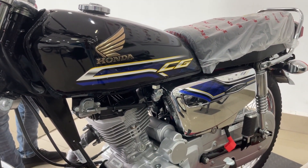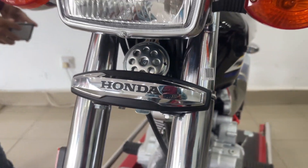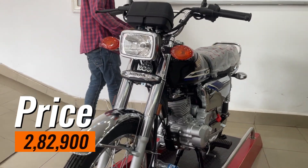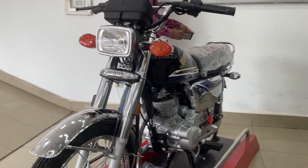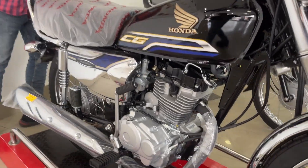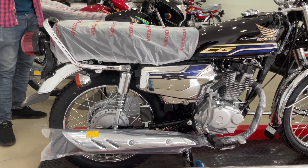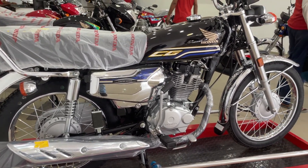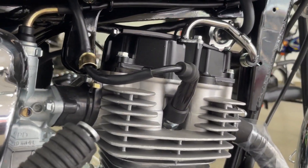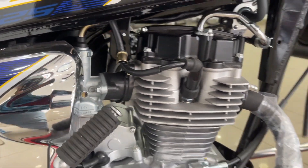So guys, this is the bike review. Let's talk about the price. At this time, the Honda CG125 SE is priced at 2,82,900 PKR — this is the latest running price. This price may change within 3 to 4 days, as prices are updated every 15 days. The bike has launched but may have a slight delay. If you have already purchased a bike, you will get the same price.